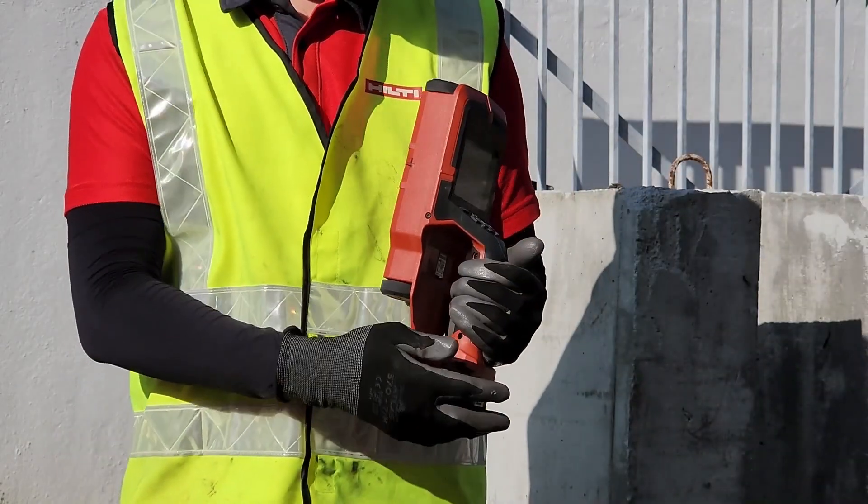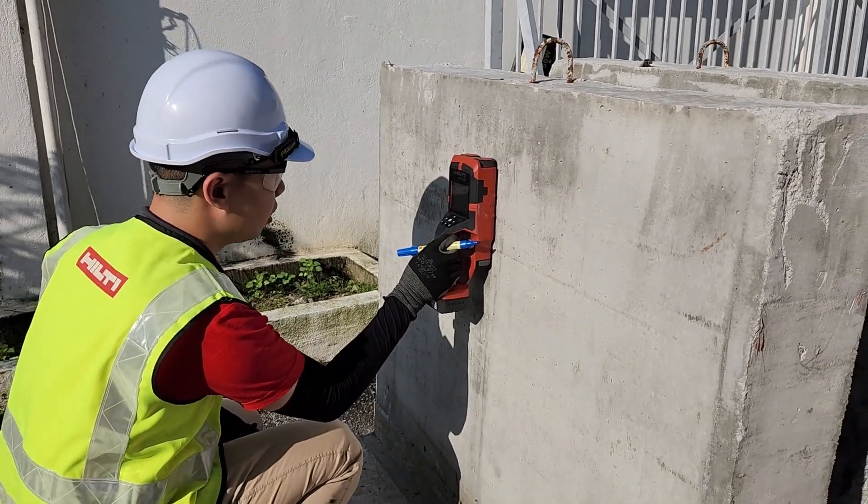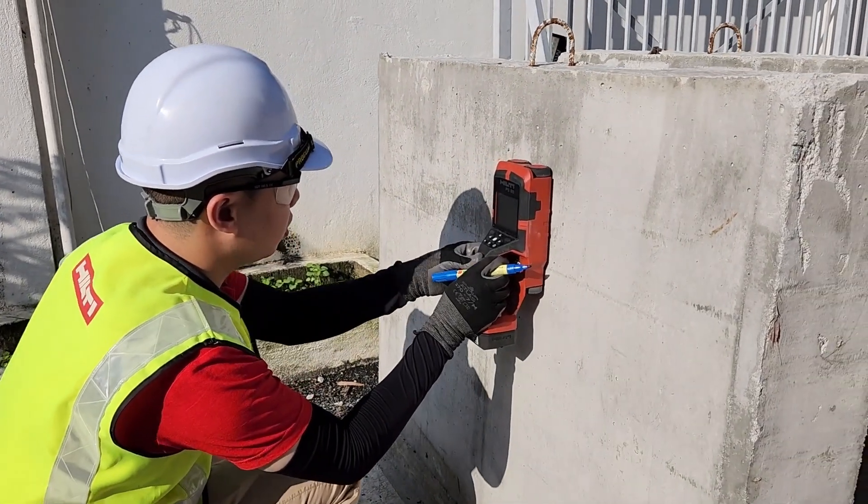We start off with the scanning stage using the PS85 to identify the position of rebar in your concrete. This is to avoid any damage caused by drilling.